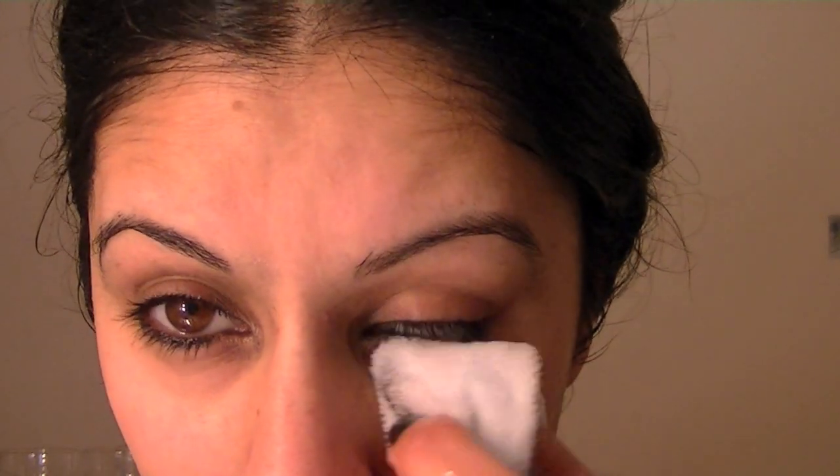Now I've just taken my cloth — it's not the Liz Earle one, it's just a Boots cloth. Dip that in hot water which I have in a bowl and I'm just going to wipe the makeup away. Getting close, just taking all that product away which comes off quite effortlessly.